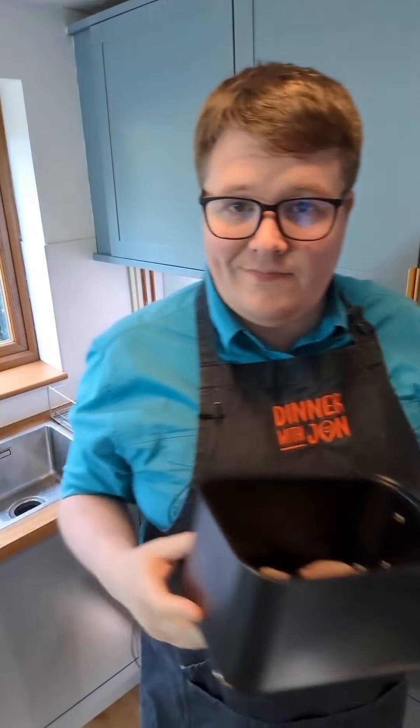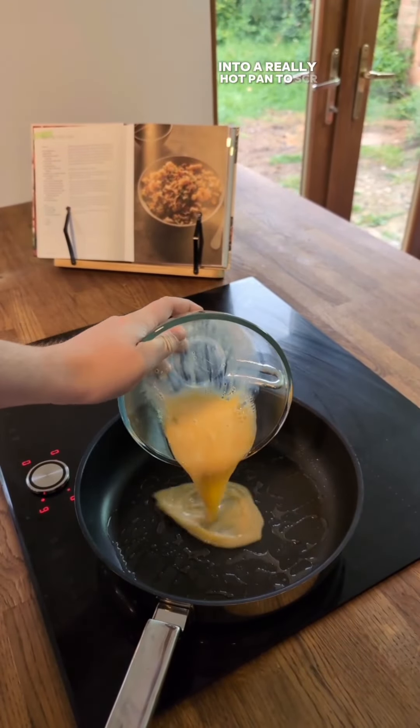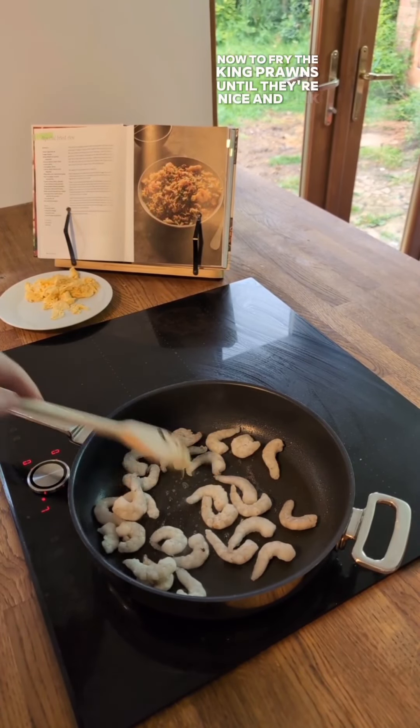First up, I'm going to air fry some chicken. I'm going to beat my eggs — a really hot pan to scramble — and then out onto a plate. Now to fry my king prawns until they're nice and pink.